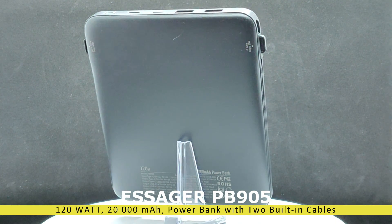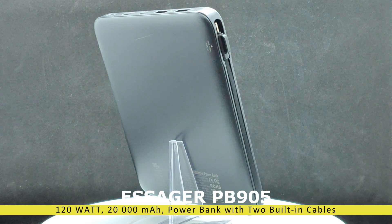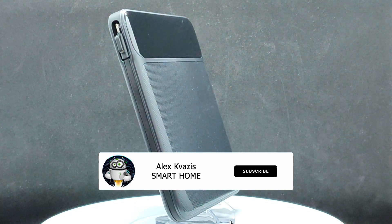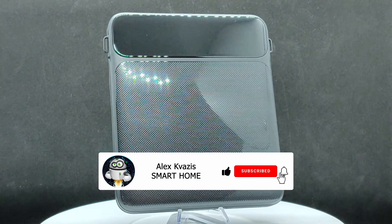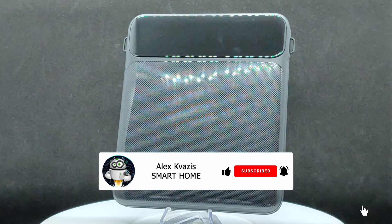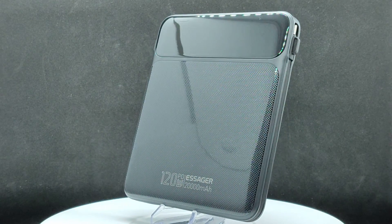I purchased this device as an additional external battery for my laptop, which seemed logical given the claimed output power. Before we begin, I kindly ask you to like this video — it will help others interested in this topic find it — and subscribe to my channel if you haven't done so already.